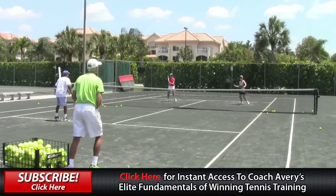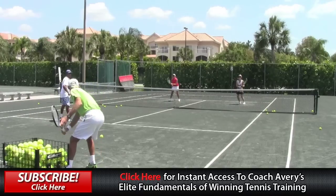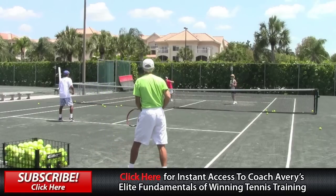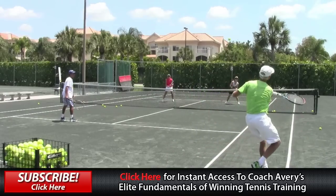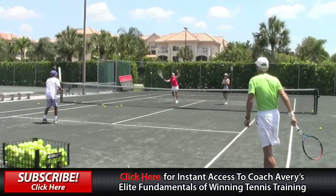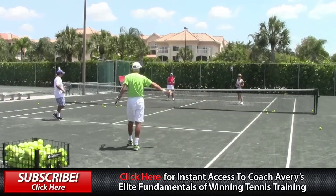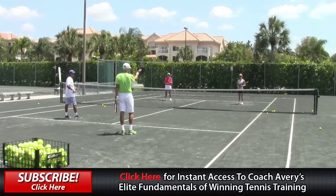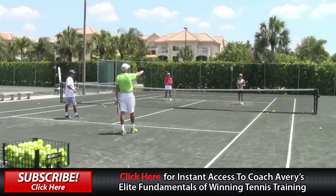Here Diane does a nice job — she takes a low volley and hits back a nice neutral volley deep back towards me. Here Judy takes a ball that starts out high but by the time she hits it, it's low — she hits a nice short angle volley. Then she gets the prize and goes right to the outside tee, closing in nicely moving her feet. Awesome, Judy — fantastic! You see how she hit the little angles; if you're patient, eventually you'll get that ball that's popped up a little bit.